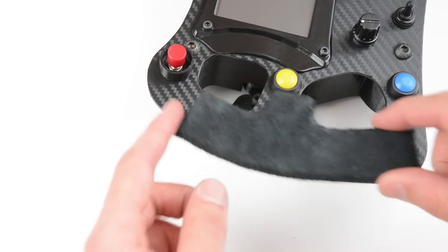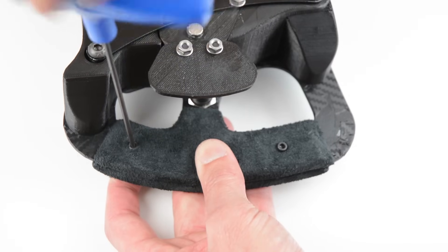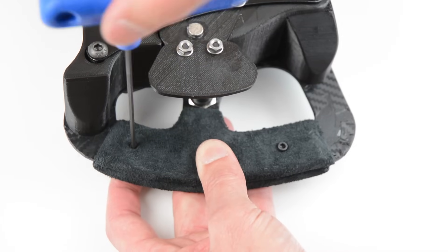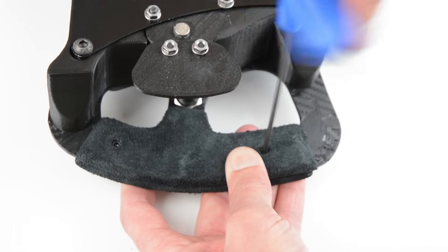Place the front handle with the pre-installed nuts onto the wheel. Turn the wheel over, place the back handles on the back and tighten the bolts. Repeat this process to fit the second handle and complete the wheel build.